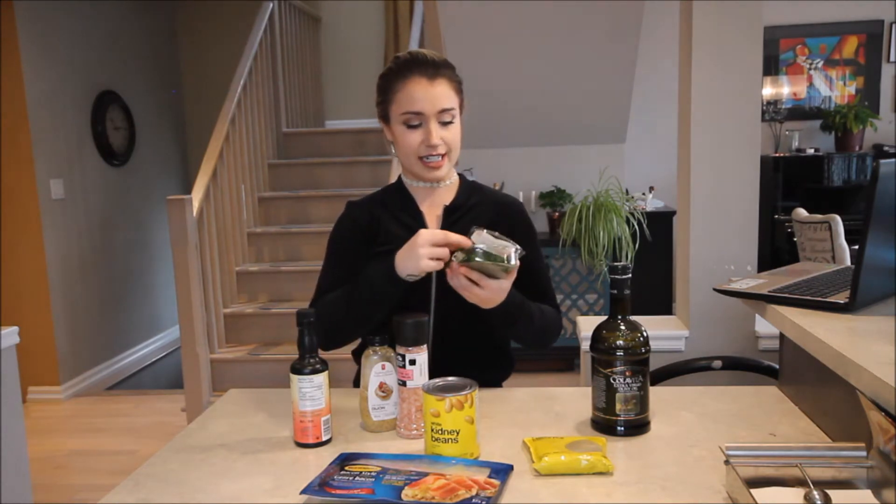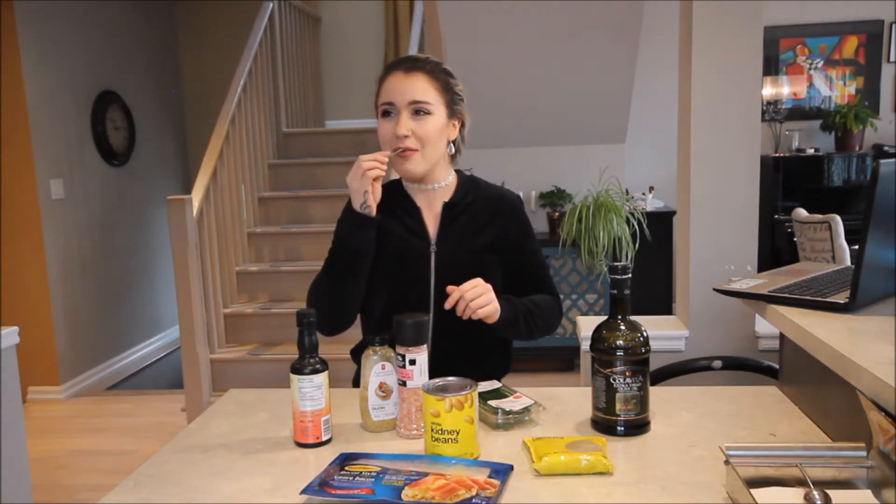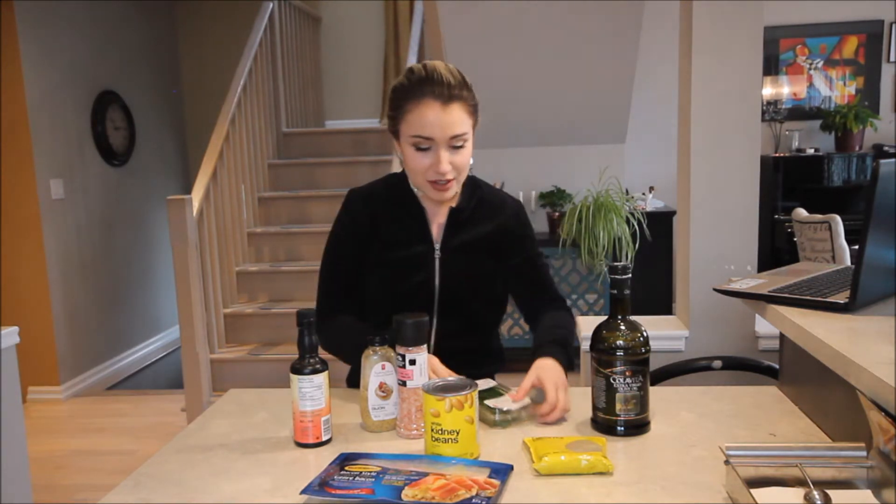I'm excited to eat the chives because I used to have a pool when I was growing up and we had a garden with a chive plant beside the pool. I'd always be swimming and then I'd be like, mmm, chives! Tastes like swimming in the summer.